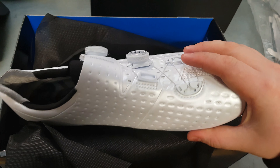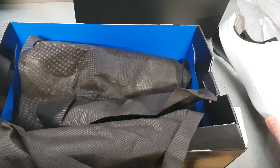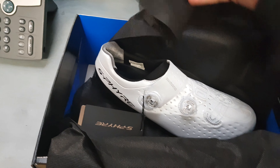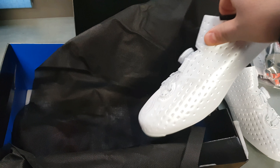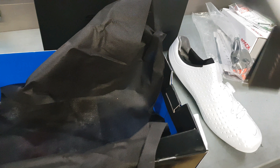Hi guys, today we've got another unboxing — another set of shoes. This is my last pair. I hope these are the ones that got warrantied and replaced the R321s. So these are the Shimano S-Fire RC9s, their top-end shoe, which is nice to get as a replacement. They retail at £350, these are size 46 wide.